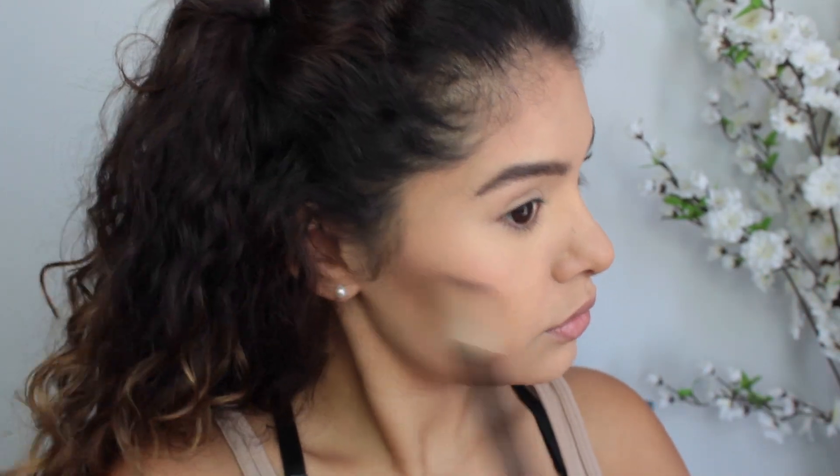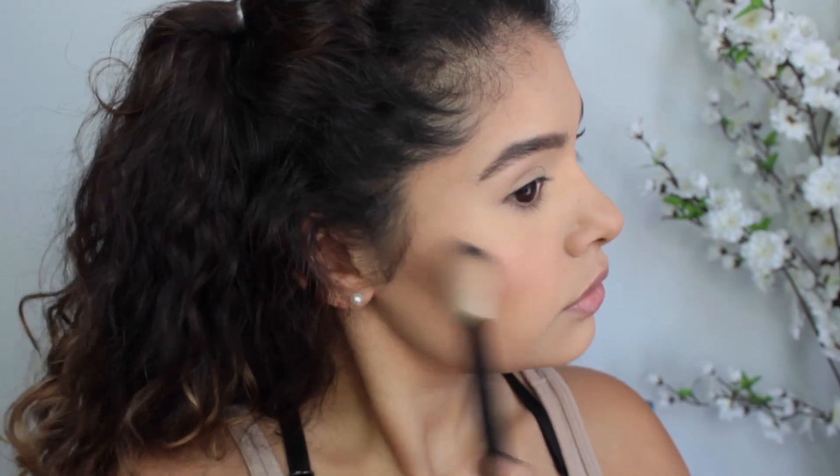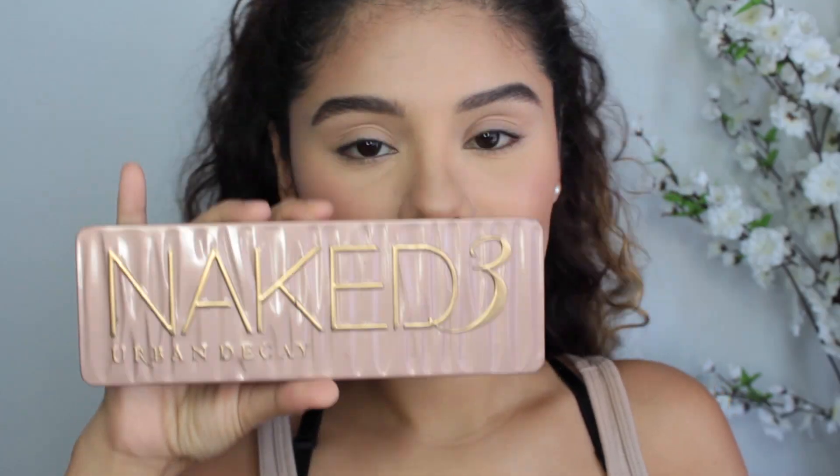For blush, I'm going to be using the Body Shop Bonding Kit and just using the blush. I love this blush — I've been using it like every day. It has a little bit of a sheen to it and it just gives you a nice healthy glow.